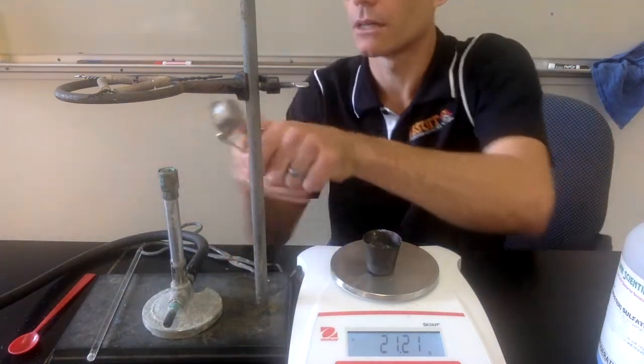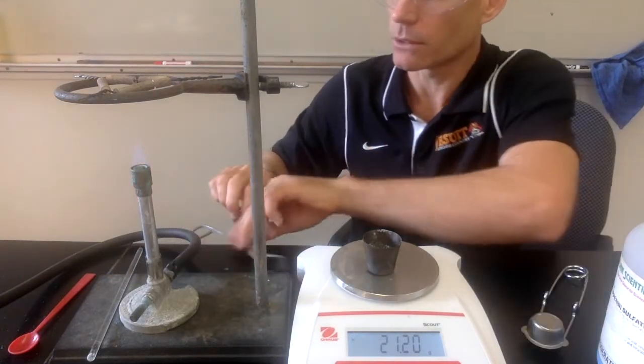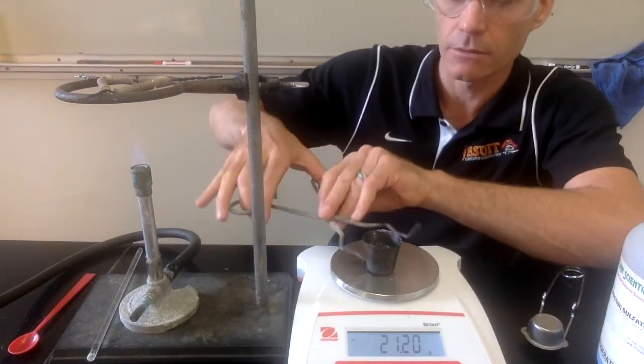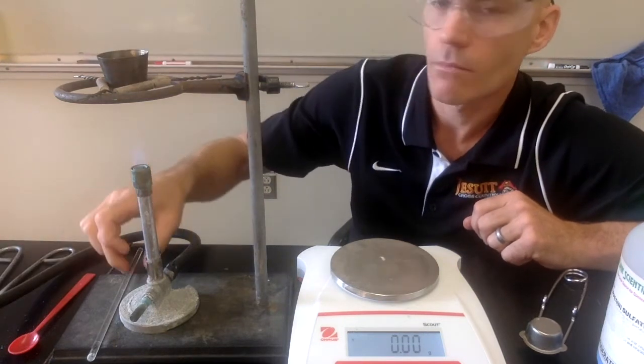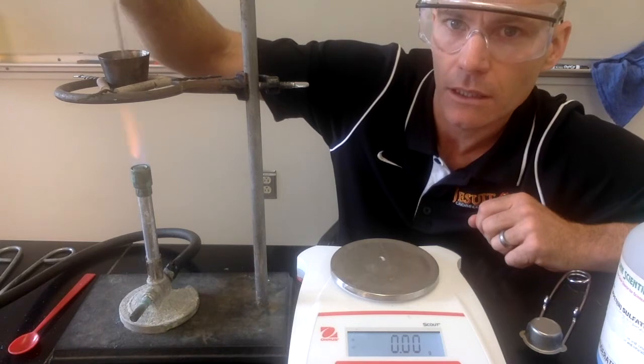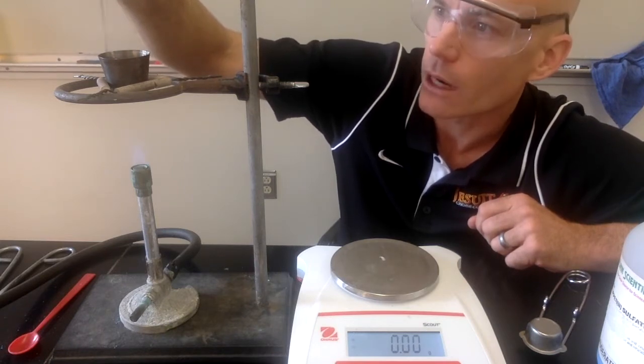I'll relight my Bunsen burner and set the crucible back up on the ring stand. We'll heat it and stir it one more time, then let it cool and weigh it one more time just to confirm that we got all the water out.